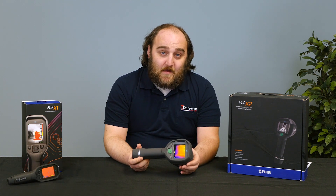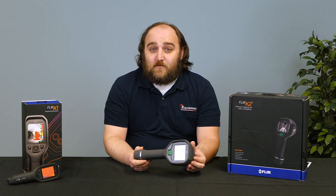In the past, a thermal imager for firefighting could have cost you over $10,000. With the K2, they recently had a price drop and now it's down to $995.